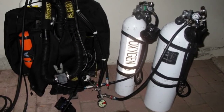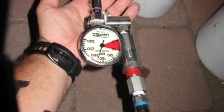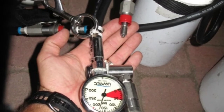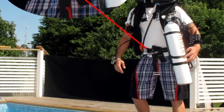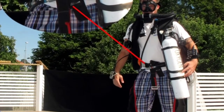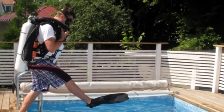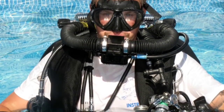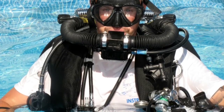Here you can see it connected with the stage bottle — an 80 cubic feet bottle. In this picture it's a manual adding of diluent. You can see the unit on and you have the oxygen feeding there, with some swimming in the pool. Feel free to contact me at deep.CCR@gmail.com if you have any questions.